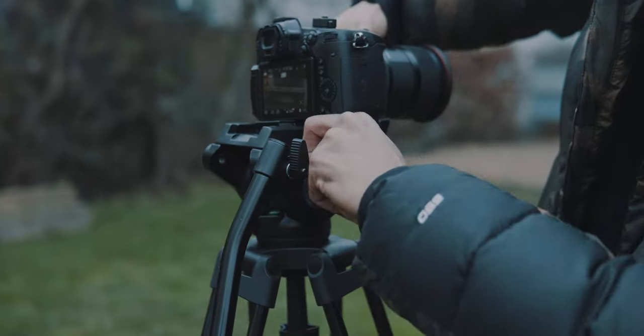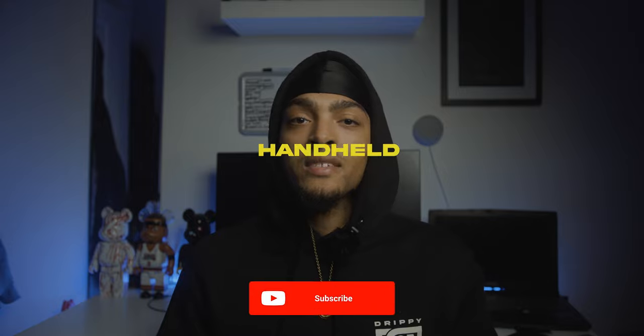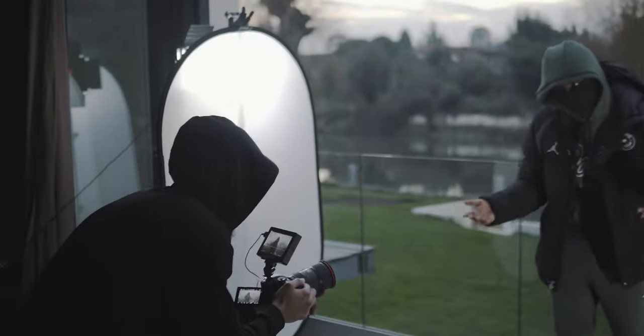What's good YouTube, it's your boy Drippy, and in today's video I'm going to go through some shooting techniques. We all know what handheld filming is — at one point in our life we all just picked up a camera, walked around and filmed some stuff. One of the main techniques I use when shooting handheld is following the artist's movement.